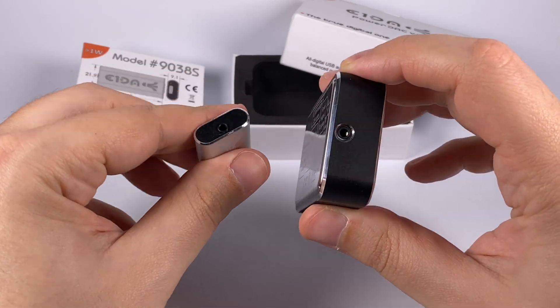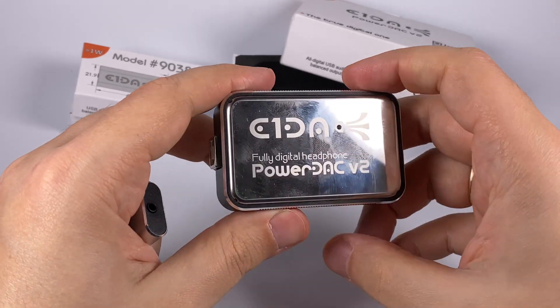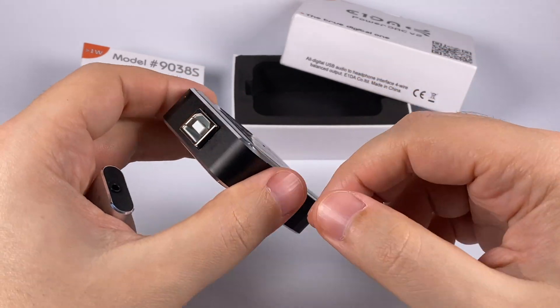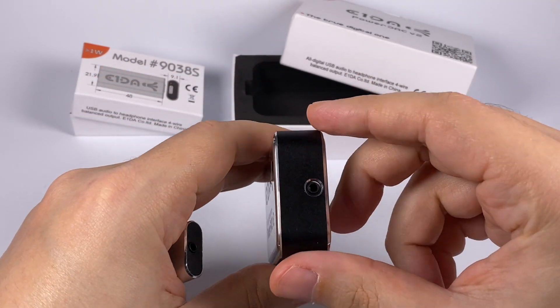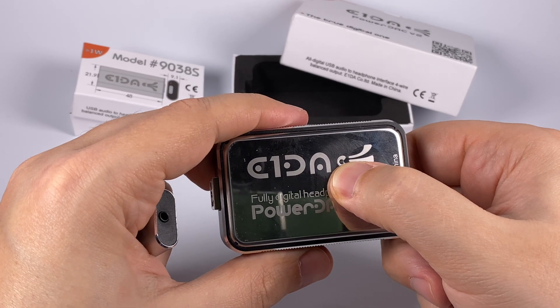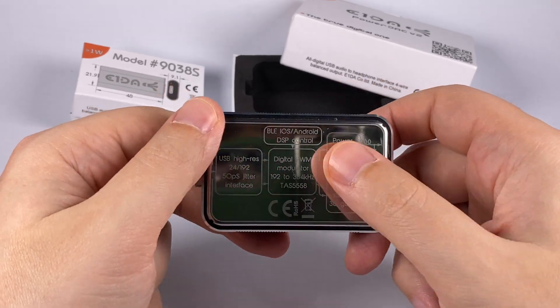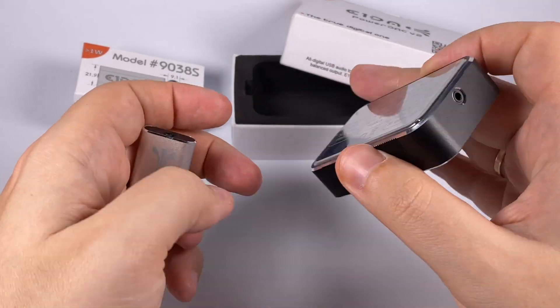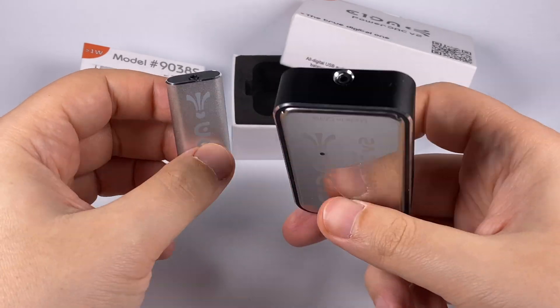There is no way to use either device with a single-ended cable via an adapter — it could damage them. The Power Deck is a bit more fancy in design with an aluminum frame, large USB input, the same 2.5mm balanced output, an LED indicator, and a small schematic printed on the back side showing the internal design.